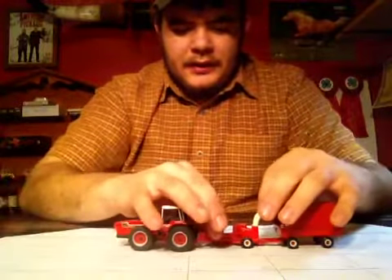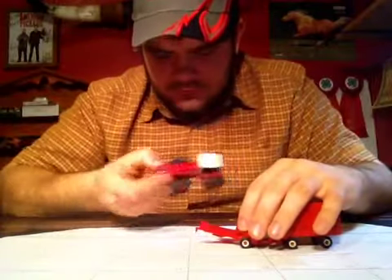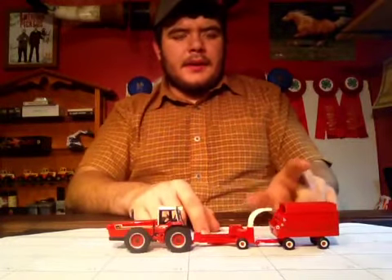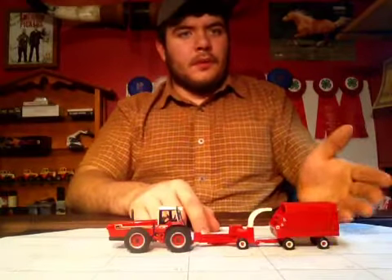This is the International 3388 2+2, plus the International Forage Harvester with a corn head, and the single-axle International Forage Wagon.